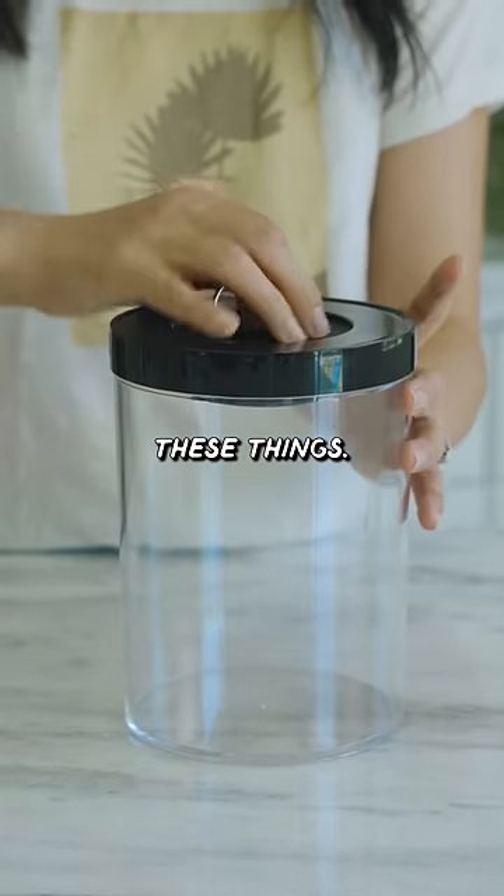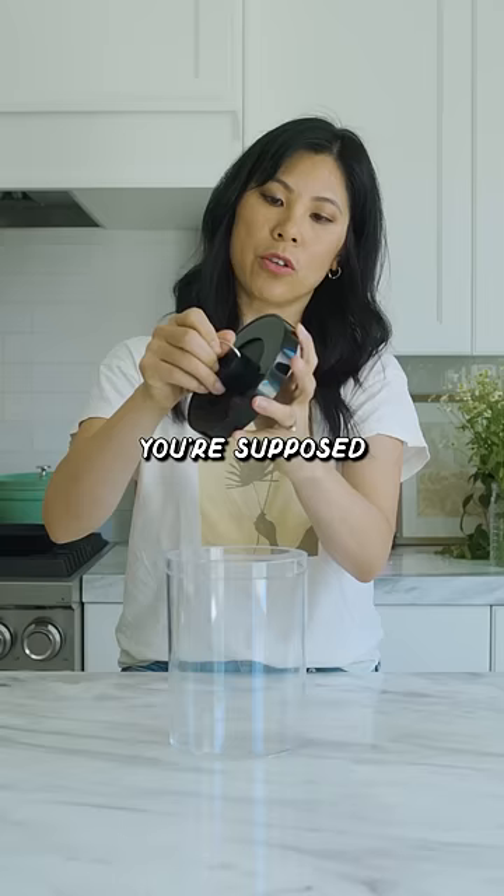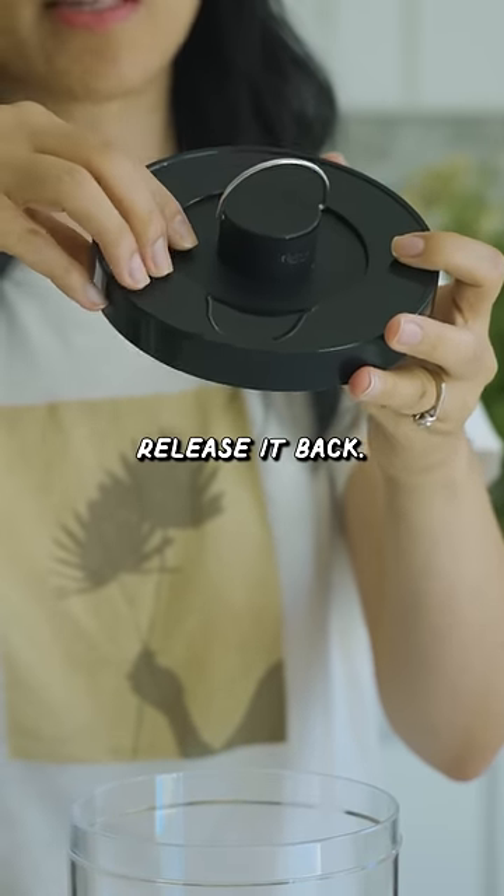I keep getting sent one of these things. Apparently it's a vacuum sealer container. You're supposed to suck out the air by pulling on this thing and then release it back.